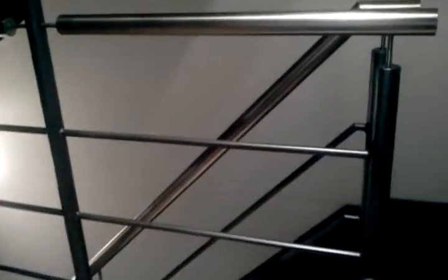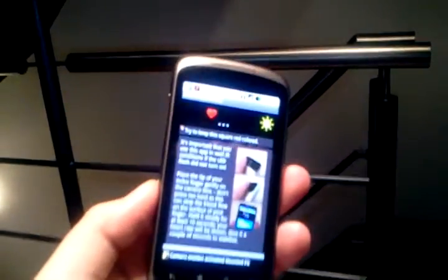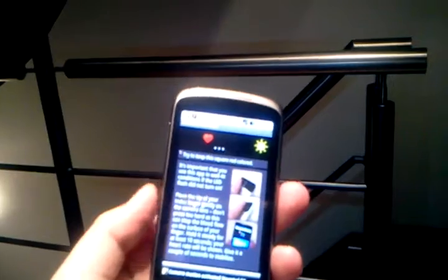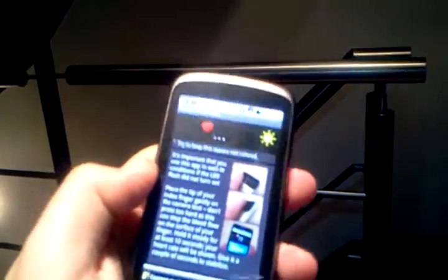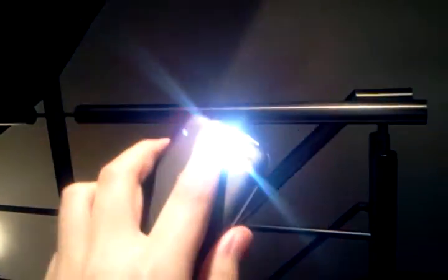I'm quickly going to use the Instant Heart Rate application, a small app on Android — also available for iPhone — that allows you to measure your heart rate by looking at one of your fingers and the color it gives when placing it on the camera. As soon as I put my finger on the lens, the flashlight shines into my finger, coloring it red.